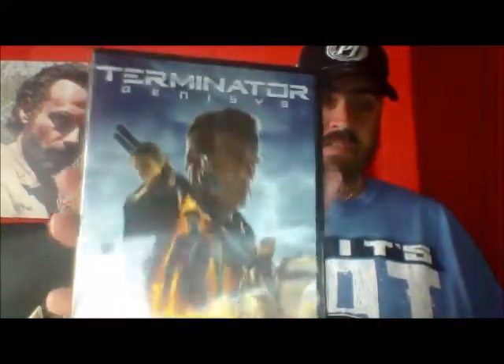Next up is another one I haven't seen yet, and it's probably a crime because I've seen every other one in the series — and that is Terminator Genisys. I'm probably going to get a lot of stick for not watching that yet, but it just didn't blow me away in the trailers. It was in an offer in one of the charity shops so I grabbed it.